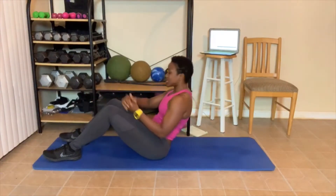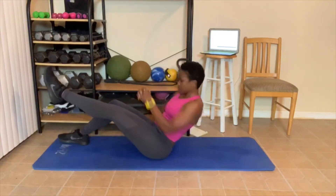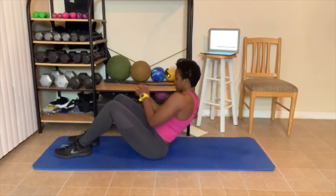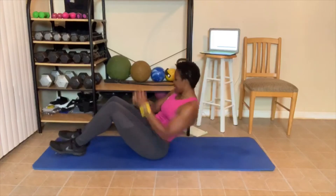Let's get that twist in. 1, 2, 3 — you can pick one leg up. 4, 5, 6, 7, 8, 9, 10.